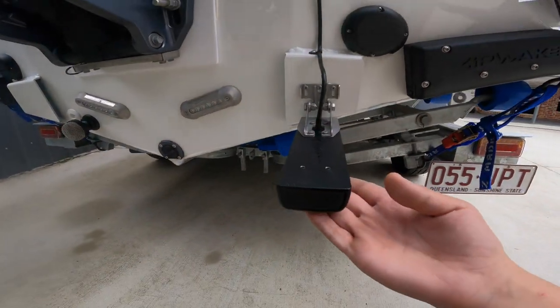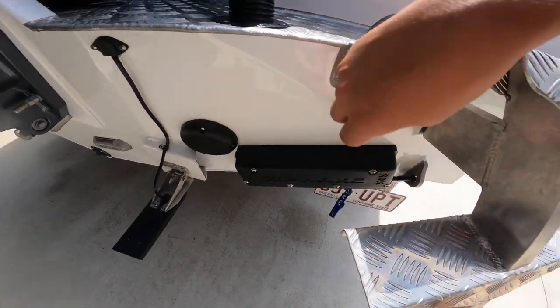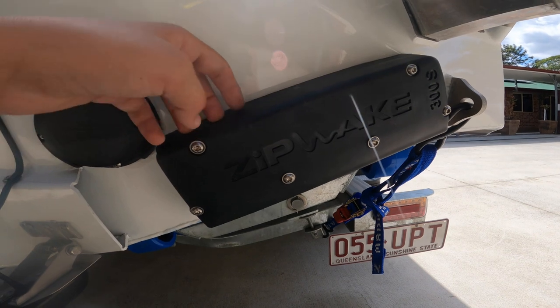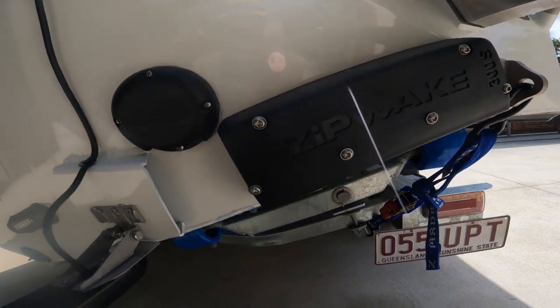Here's the transducer down here. We've got the ZipWake trim tabs - these things are an absolute necessity when going through rough weather. They're super compact, they fold down, and they keep the boat so level it's unbelievable.